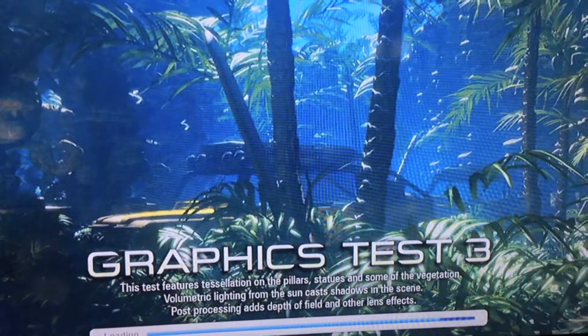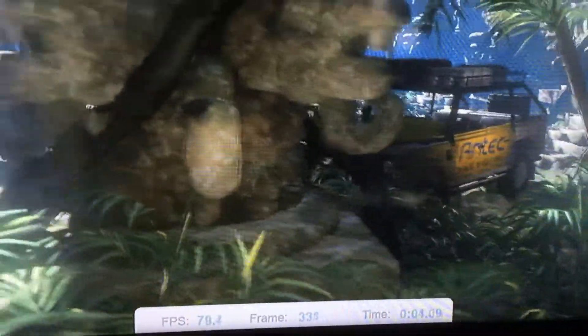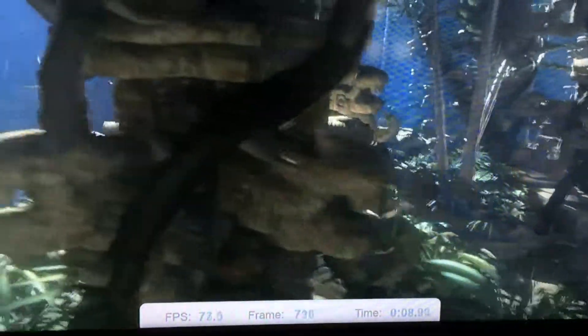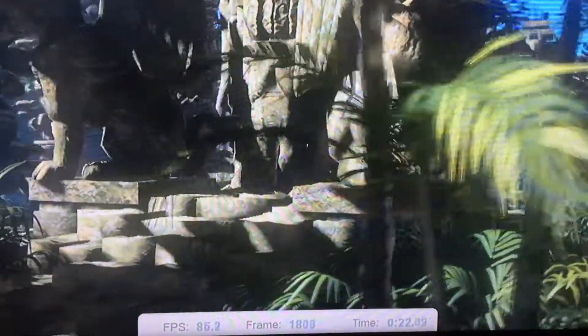I'm expecting 80 to pop up — and there we go, 79, 80, in the 70s. I've already done this benchmark and it always comes up with the same scores every time, so I'm just showing you now that I've pretty much doubled my performance with SLI — pretty much.